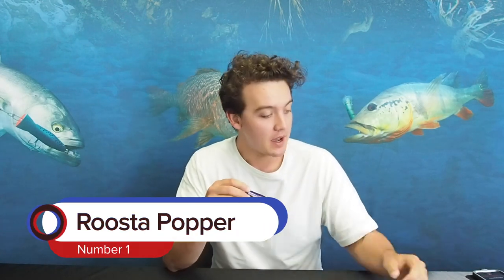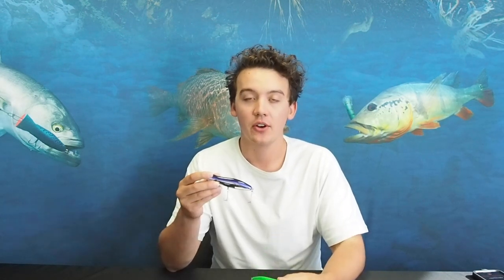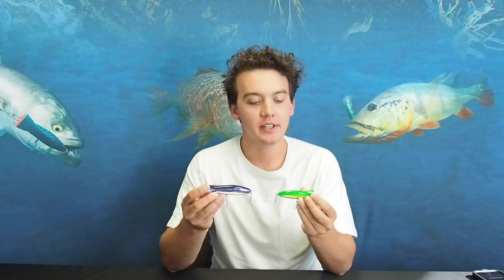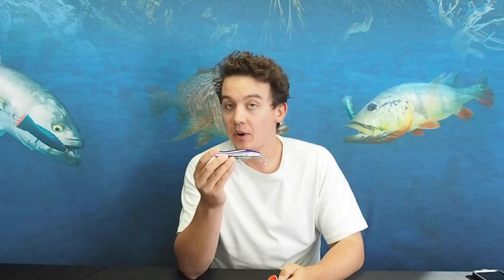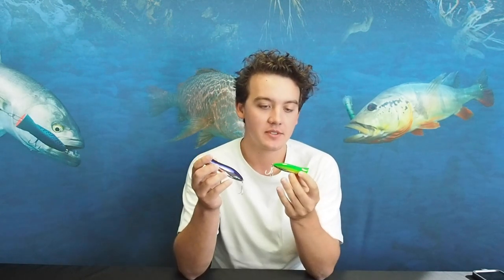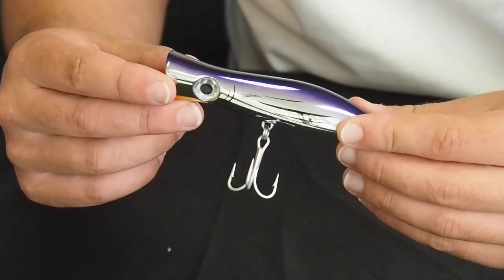First up I'm going to start with our leading surface lure, and that is the Rooster Popper. I've actually got two different sizes here — the 80mm and the 105mm — and they're probably the two out of the whole Rooster Popper range that a salmon is going to be most interested in. The 105 is going to be number one, but sometimes going down to a smaller profile lure can be the difference between no bites and a bite, so I would definitely have that 80mm in the box.